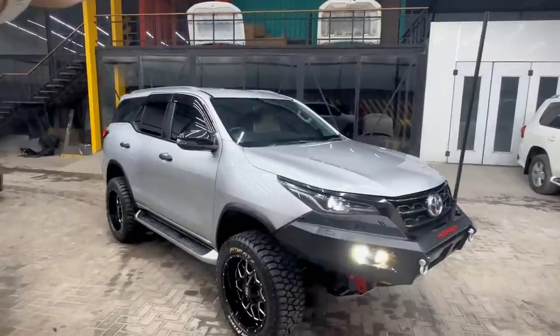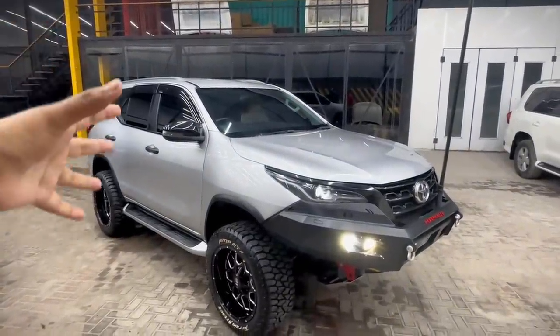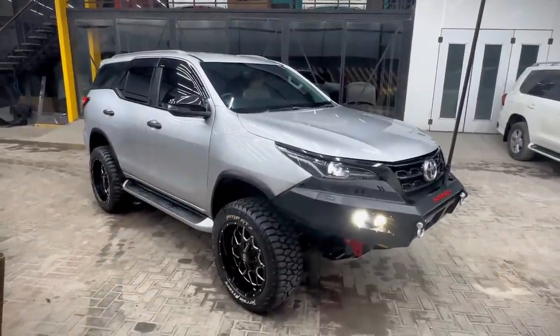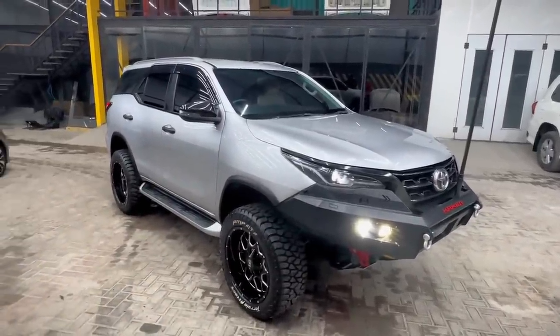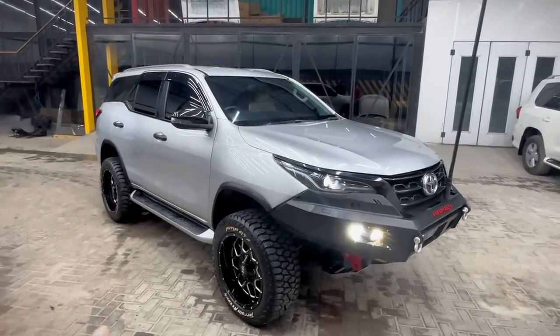In the back of the showroom, it looks like a Fortuner 4 — it looks so small. Can't tell you in words. Loving the final look of the vehicle, Mashallah, it's looking amazing. If you want mods, tell me in the comments — I am reading all the comments.